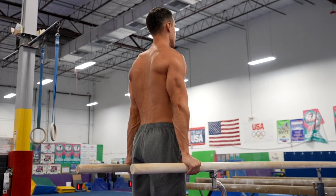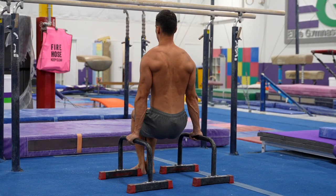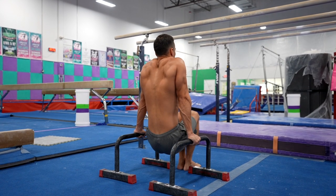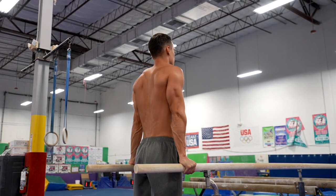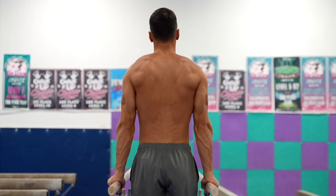The next exercise is scapula depressions in support, which will help you with dip variations and several ring support exercises. In the beginning, you can do it with leg assistance on parallettes, then on p-bars without leg support. You need to do controlled, active scapula depressions and passive elevations with locked elbows and tight core. During the entire exercise, keep your body and arms in line. Hold the upper and lower endpoints for 1-2 seconds, do 10-15 reps and a 10-30 second hold.